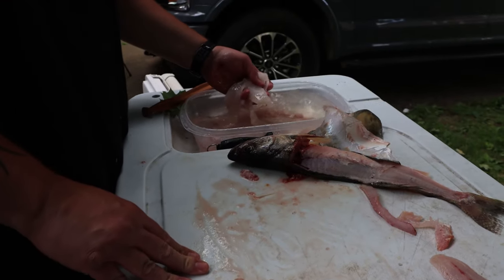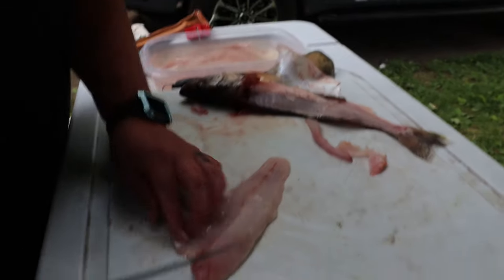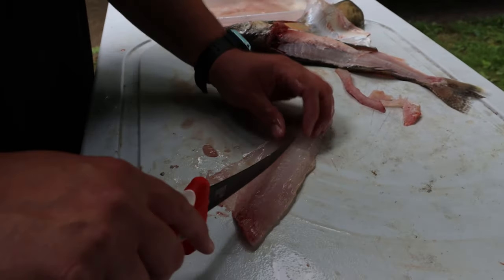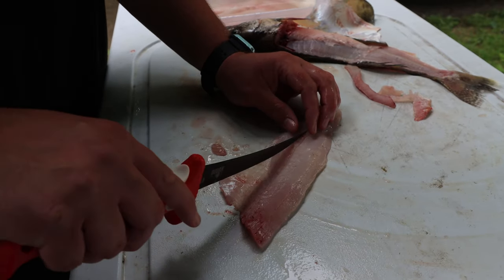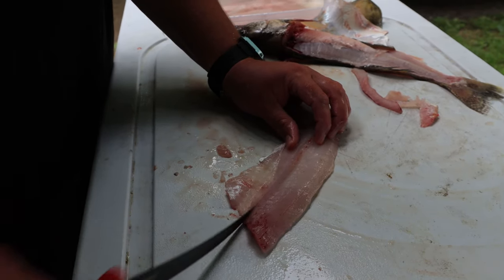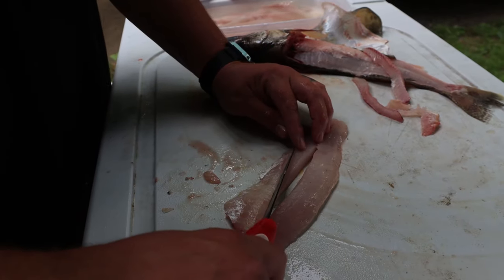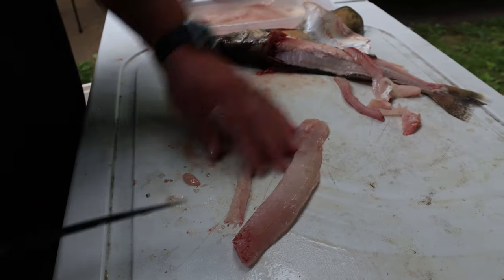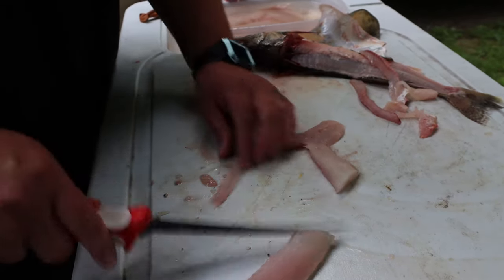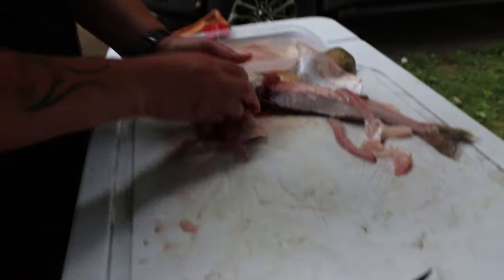It goes right into an ice water bath — get it looking nice and white like that. We've got a little bit of blood in this one. Some people bleed their walleye; I like to, but my buddy's live well was on the fritz, so we were just putting the fish right on ice, so we didn't have a chance to bleed them. You want to get any of that skin off there, because it'll give you a fishy flavor.